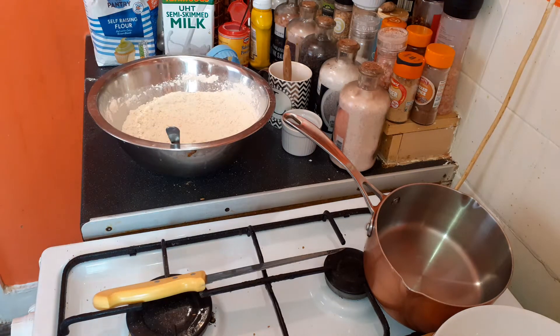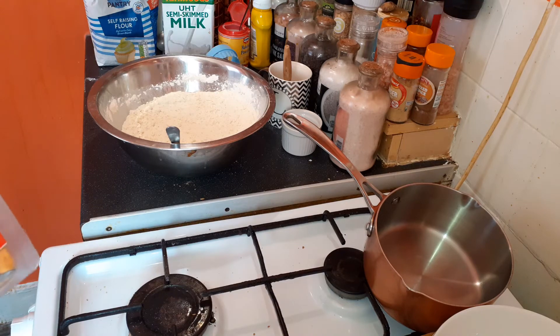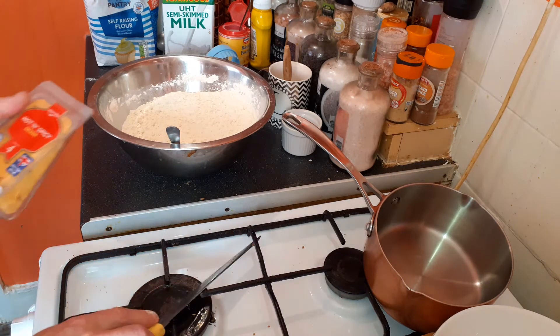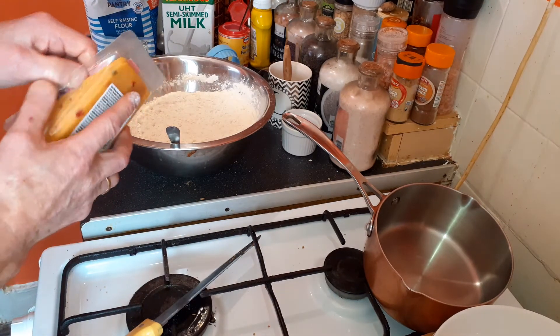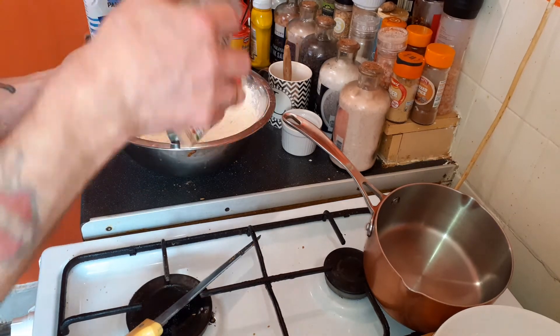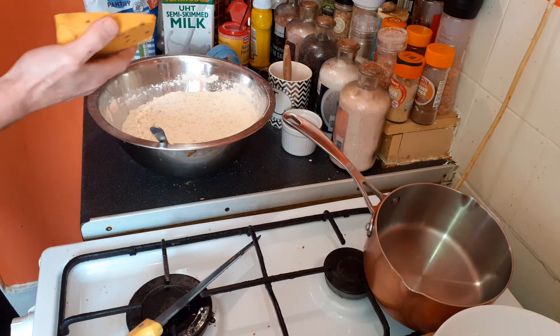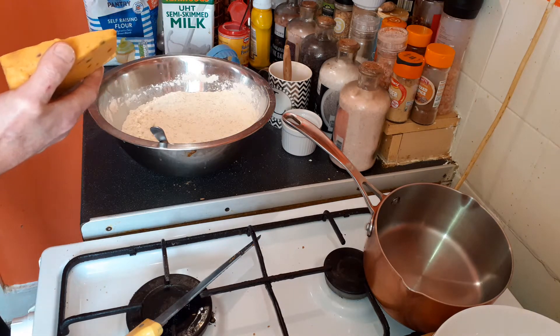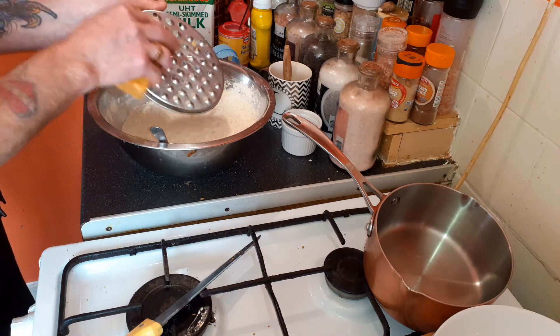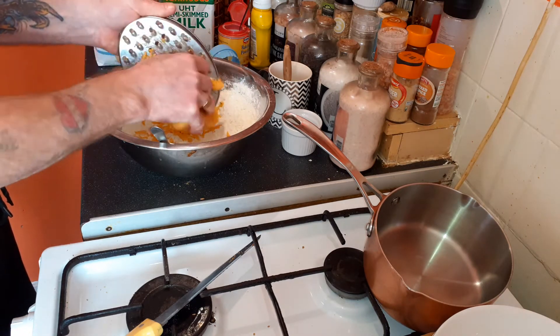The cheese I'm going to use is a hot and spicy cheddar — you can see the peppers in it, the chilies. Get a grater; this is 200 grams. Break it in.